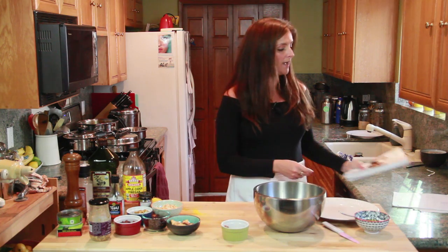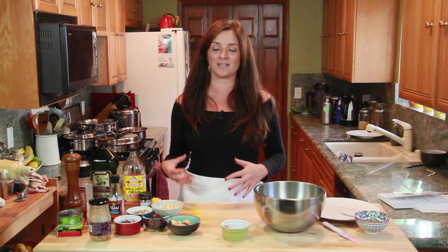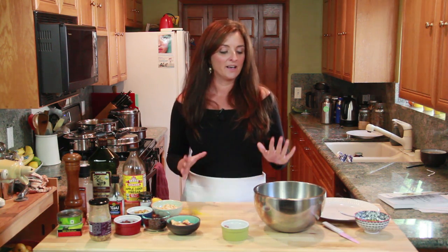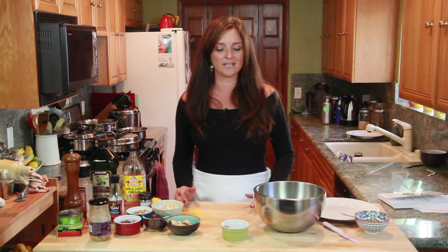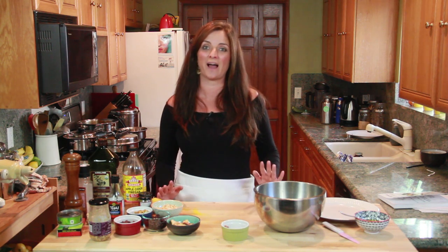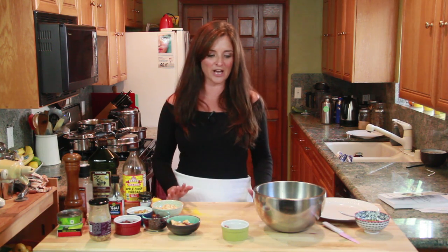My challenge for you today — and I'd love to hear in the comments how this goes — is to take this basic idea but swap out the ingredients I'm using and put your own ingredients in to make your own balanced salad. I want to know what ingredients you use, and if you want to take a picture and post it on Instagram, use hashtag Camille's Kitchen. At the end of the week I'm going to choose my very favorite and give you a copy of Camille's Kitchen.